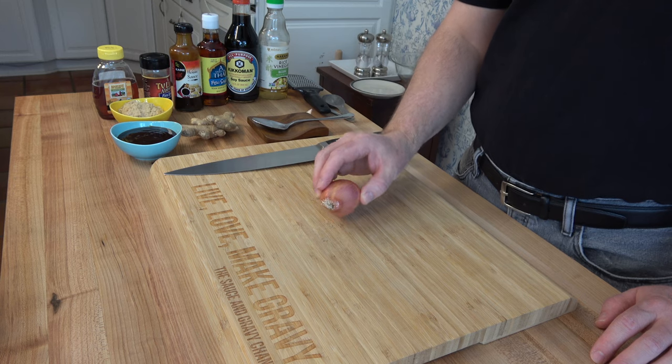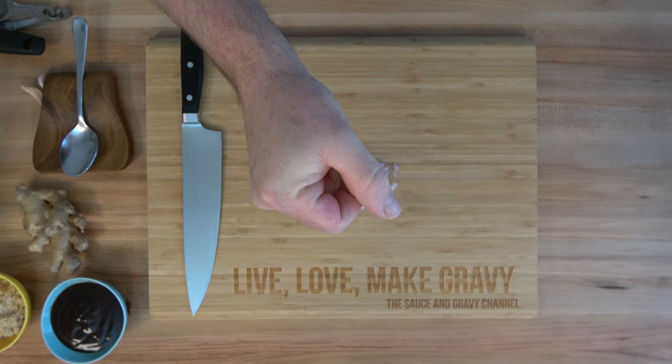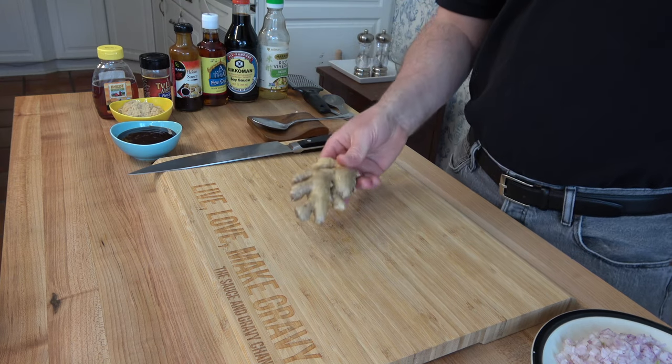Let's start off this Asian-style BBQ sauce recipe with one shallot — a third of a cup, or roughly about 55 grams. Make sure that you dice it up nice and fine. It's going to stay in the sauce; we're not going to blend it up.